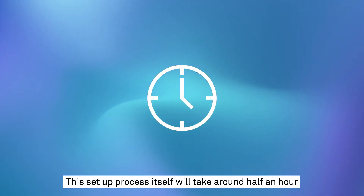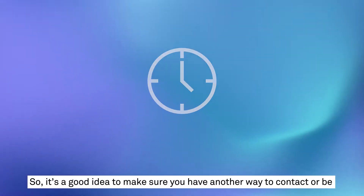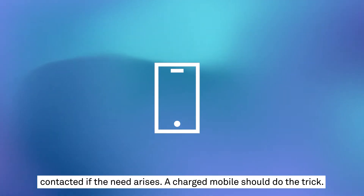This setup process itself will take around half an hour, and the transitioning of your fixed services to the NBN can take up to one hour. So it's a good idea to make sure you have another way to contact or be contacted if the need arises. A charged mobile should do the trick.